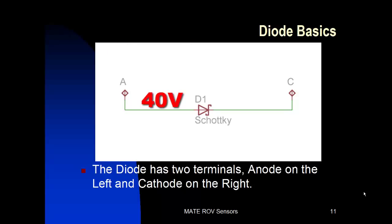Let's put 40 volts on the anode and 5 volts on the cathode. You can see that the anode is 35 volts more positive than the cathode, so it will conduct. Now let's try 0 volts on the anode and minus 100 on the cathode. Zero volts is more positive than minus 100, so the diode will conduct and turn on. We're going to use these concepts later on in building our input protection.